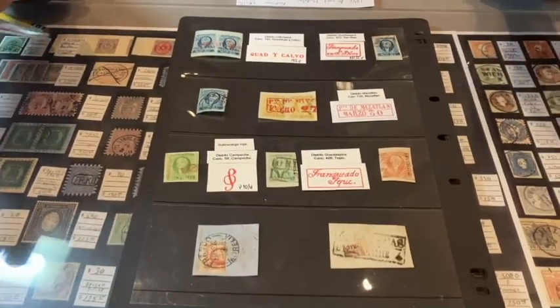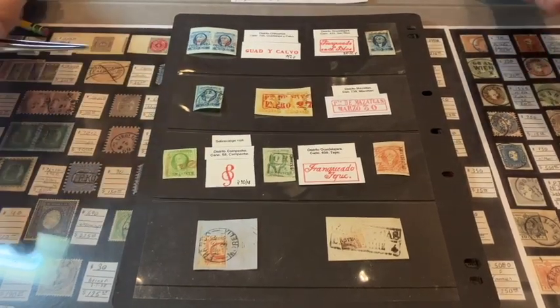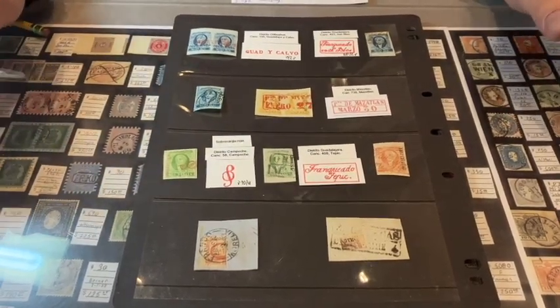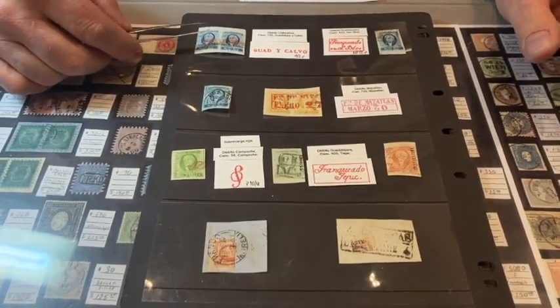My name is Elliot Robbins and my company is called Connoisseur Stamps and Collectibles. I'm so happy to talk to you today. I want to share one of my collecting interests, something I'm really excited about and passionate about.